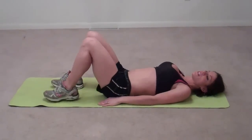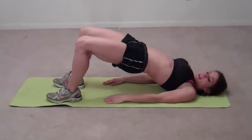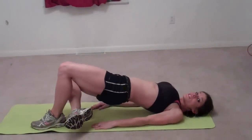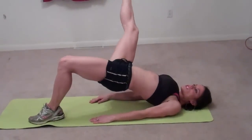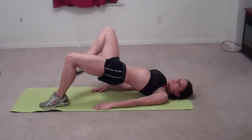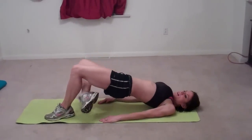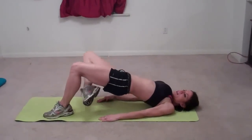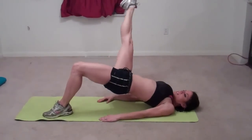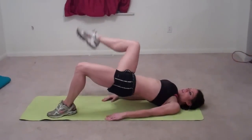On our normal leg series, you're going to come up into your bridge pose, hands flat on the floor beside your hips, hips come up in the air nice and high. Then you're going to lift your right leg, bend it, and cross it underneath your left leg, then stretch it to the right, and go back through. That's one, two — keep your abs tight — three, four, five, six, seven, eight, nine.